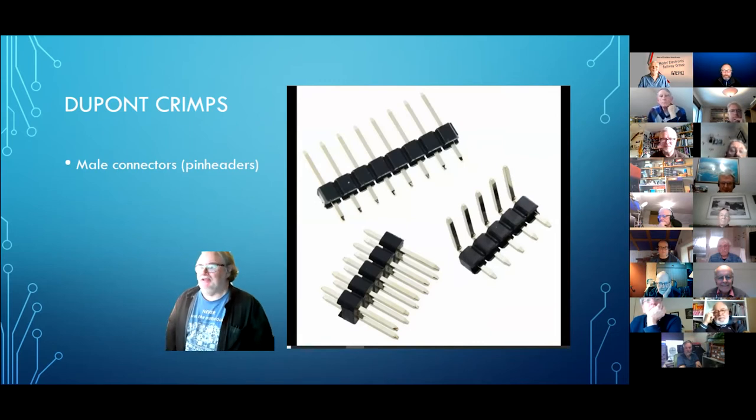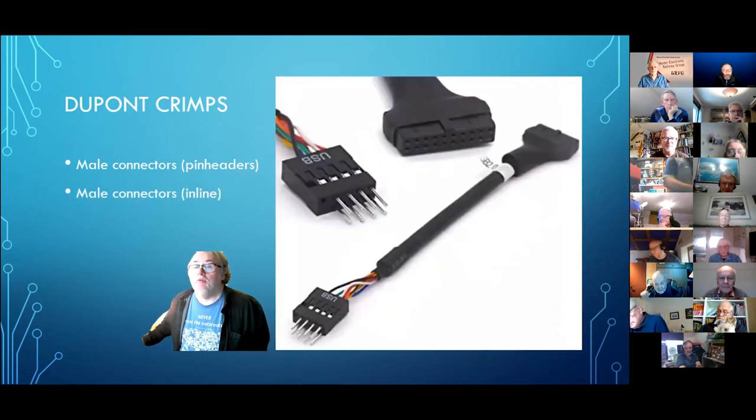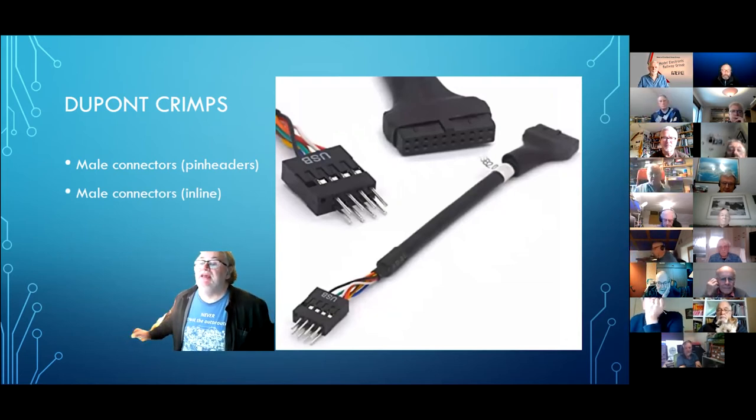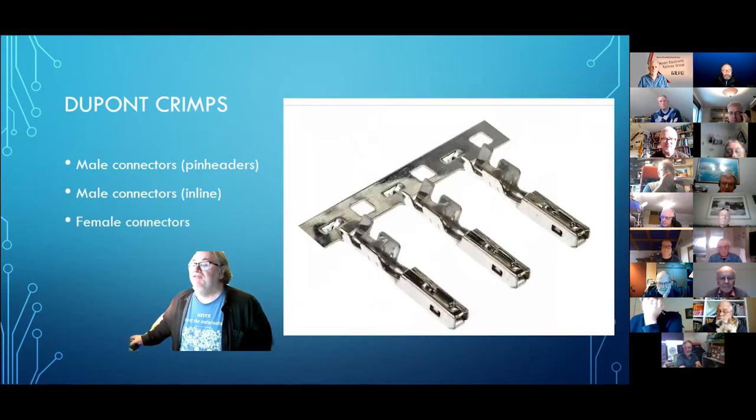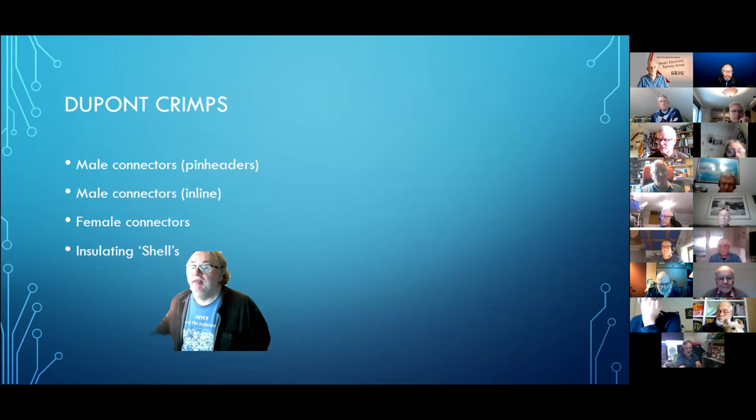These are what we call pin headers — classic pin headers. They come in single strip, double strip, some are 90 degrees. Those are the basis for the DuPont system. There are also inline male connectors where the wire goes in and a male pin sticks out, and female connectors with an opening — that's the crimping part, that's the bandolier. Lastly there are insulating shells. Our friends in China will send us 2,500 insulating shells and some pins and sockets for a fiver — they're not dear.